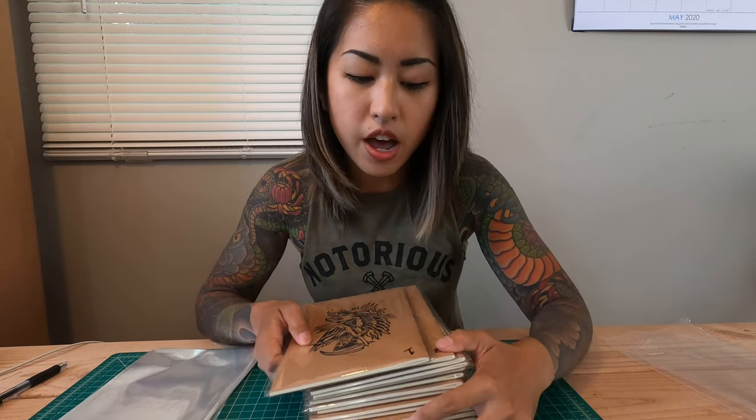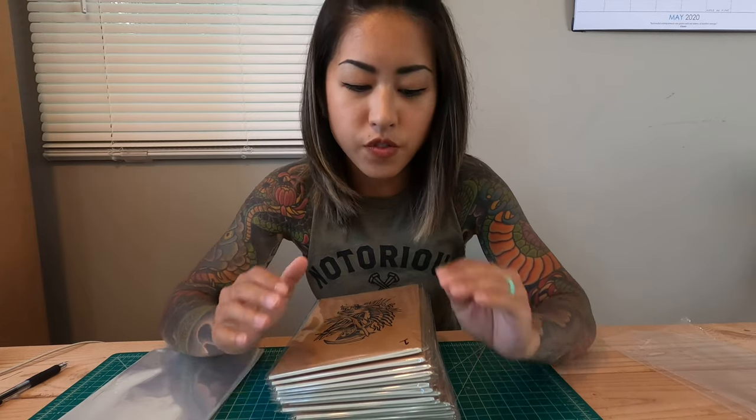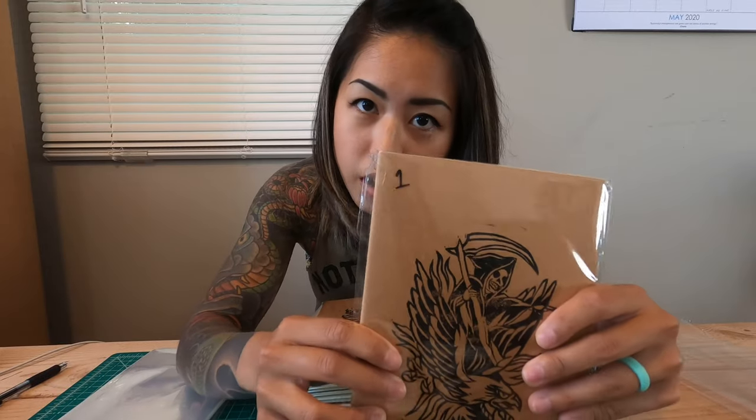I just went through and signed all these, numbered all of them, and put them into these little clear sleeves. On the outside I just wrote down the number of each notebook with Sharpie, so my packaging guys over at my warehouse know which ones to package because I want these packaged numerically. So if you're the first one that orders my notebook, you're gonna get number 1. Let's move on to the prints.